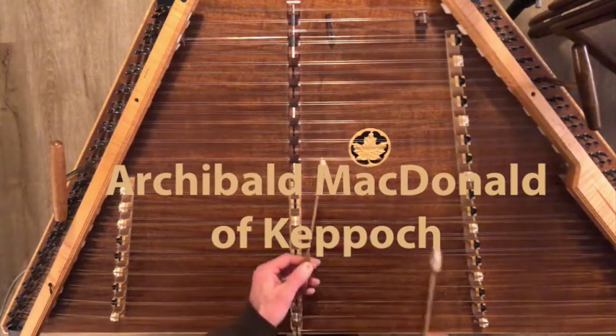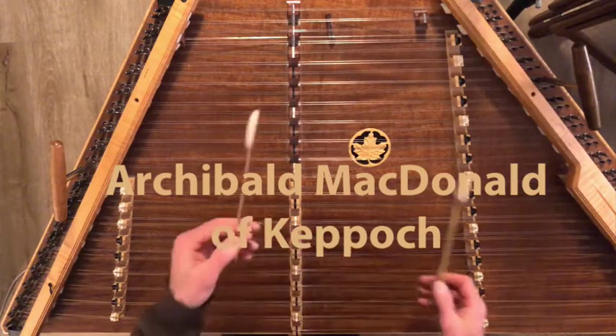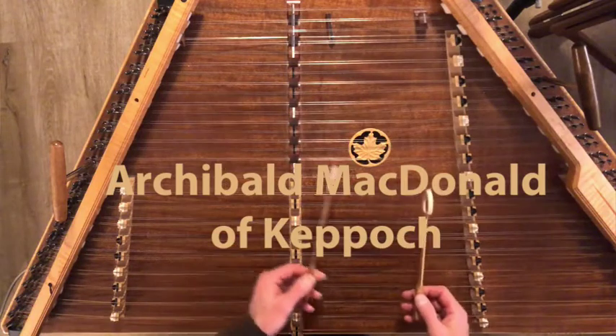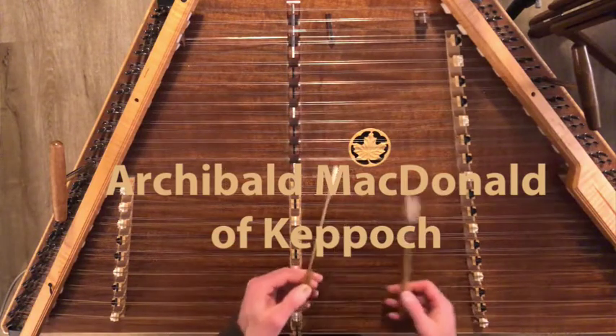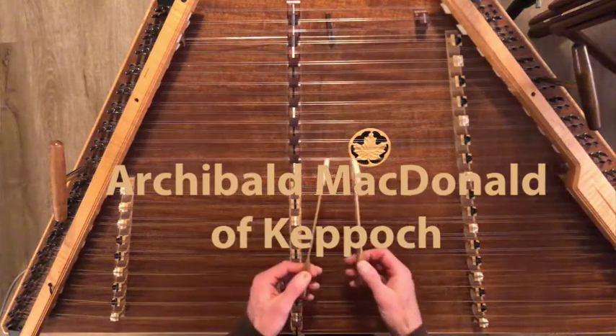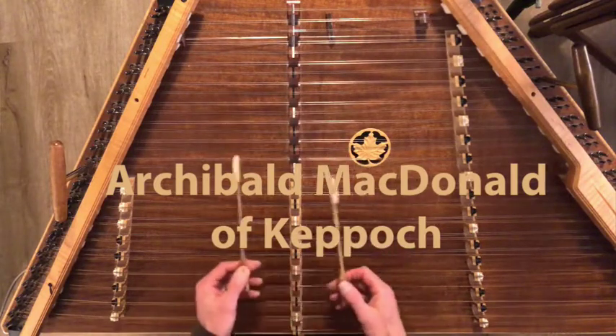Archibald is a beautifully meditative Scottish air. I think we can learn a lot from this tune — one is patience, how to play patiently and keep from moving too quickly in a tune.